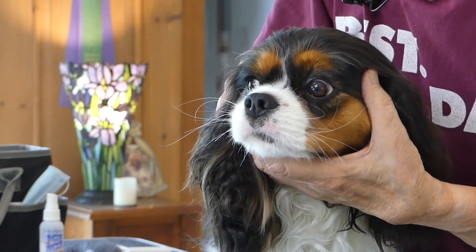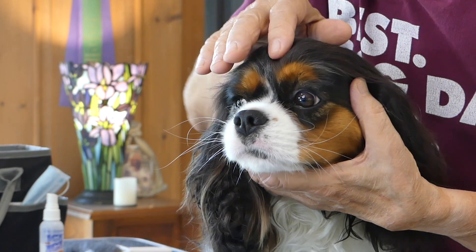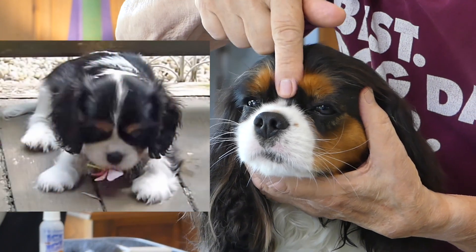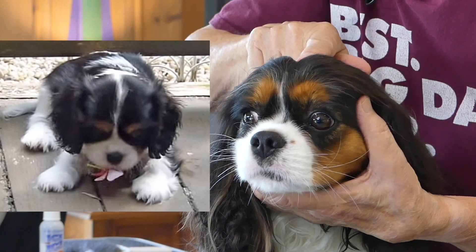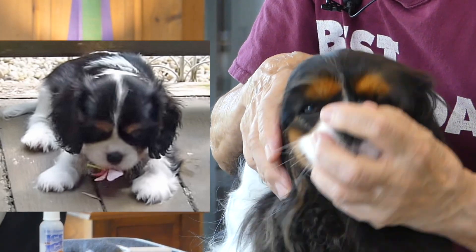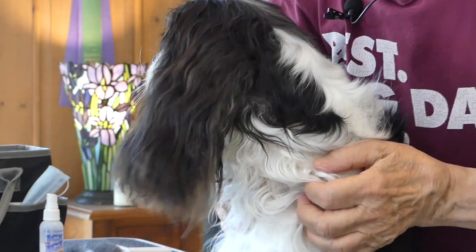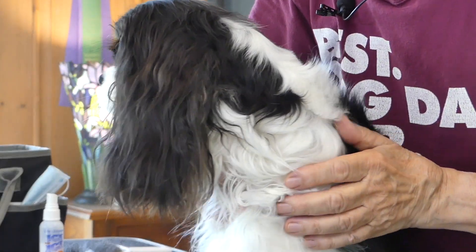When Apple was young and her coat as a puppy was quite short, that white blaze came all the way around. You can see now it's kind of filled in with black, because the black hair tends to grow at a much faster rate than the white hair.